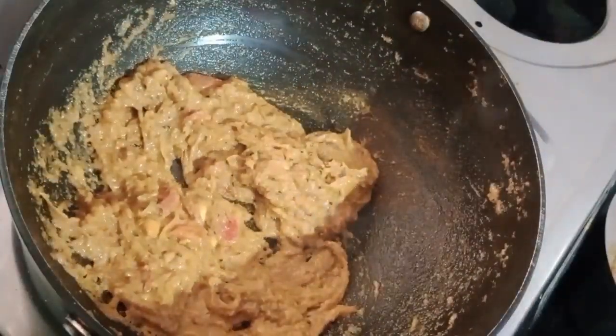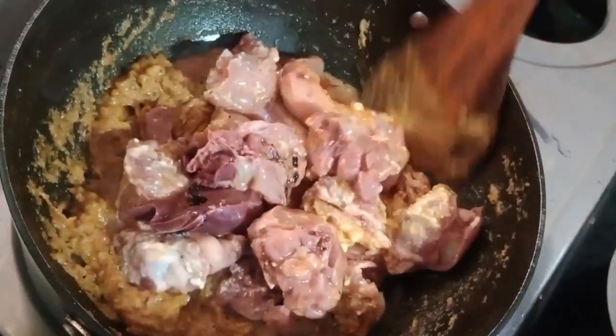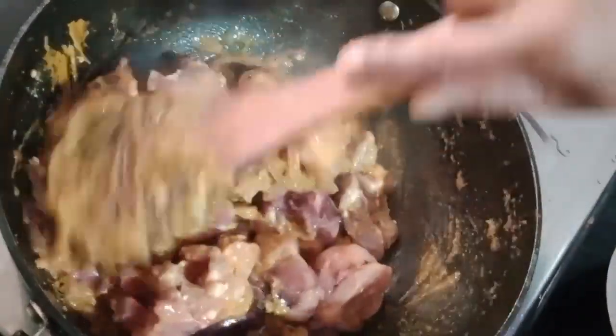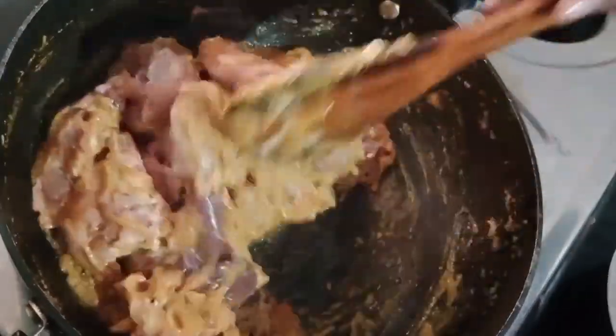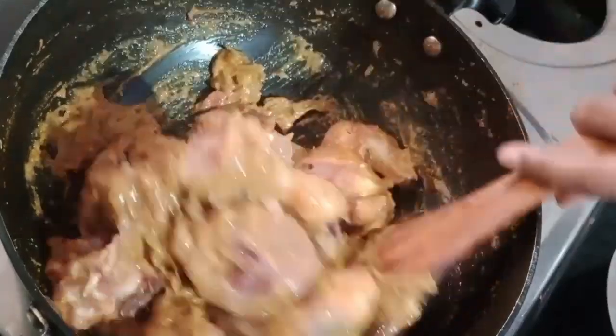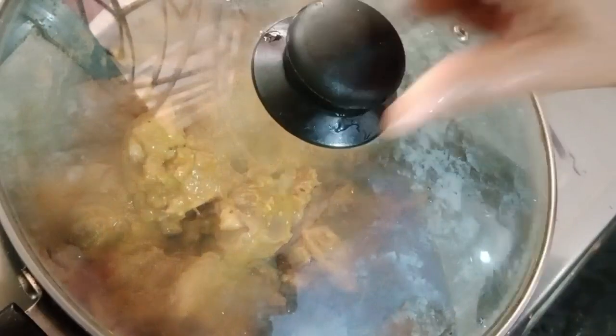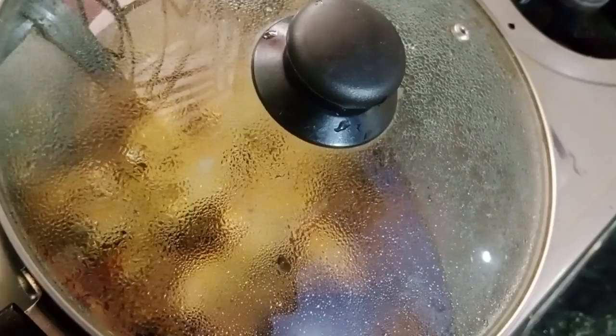We are going to make the tortilla and make the chicken. We are going to make the tortilla.